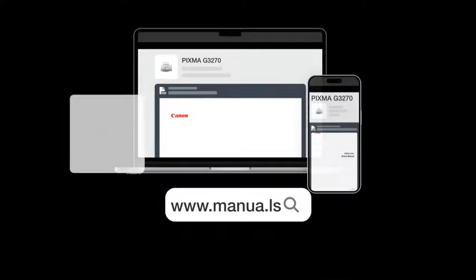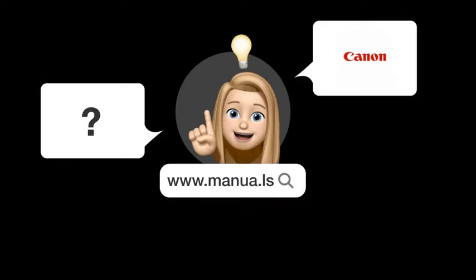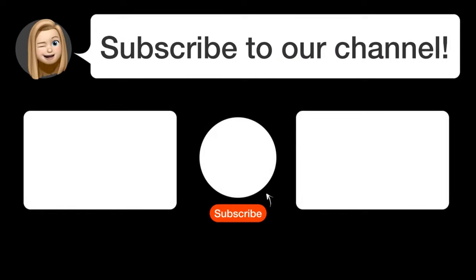Still need help? Visit our website for the complete manual. There you will also find questions and answers from other Canon users. Did you find this video helpful? By subscribing, you help us continue to answer users' questions. So subscribe to our channel.